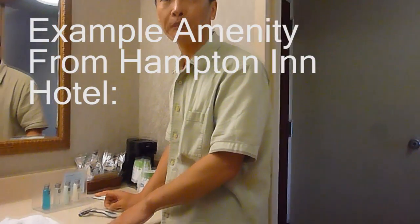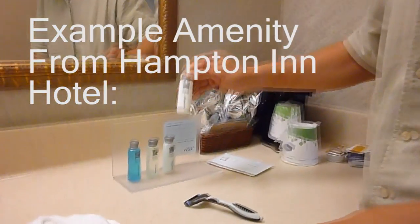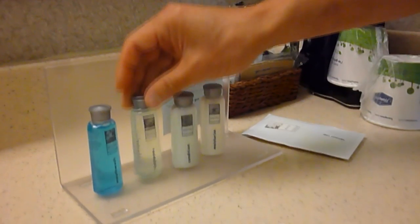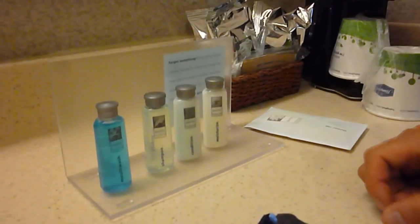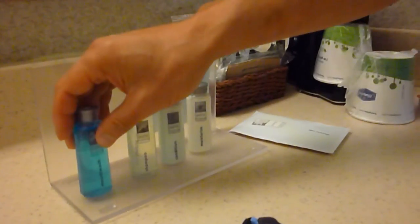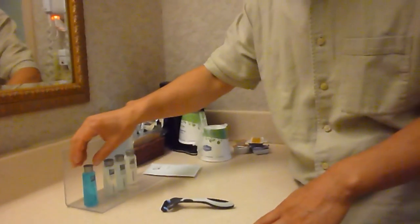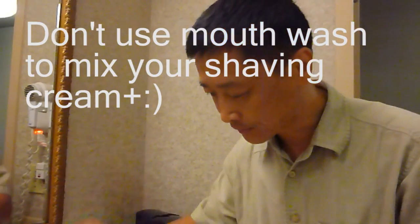This is a Hampton Hotel. It has four different things: lotion, conditioner, shampoo, and mouthwash. The mouthwash has some scent — I think that's close to the shaving cream. If you want some scent to attract the opposite sex, you do this, but wash your mouth afterwards. Don't use this to mix it.